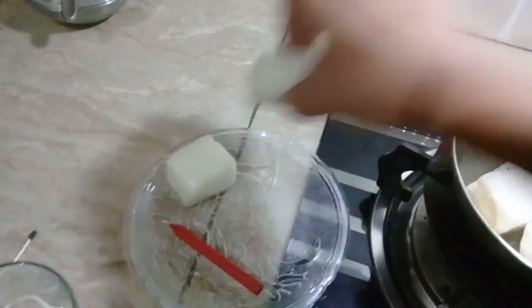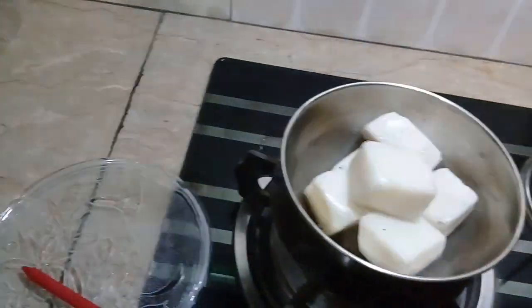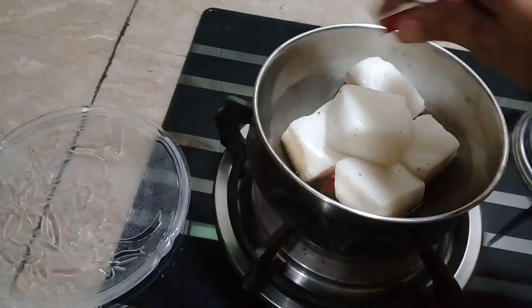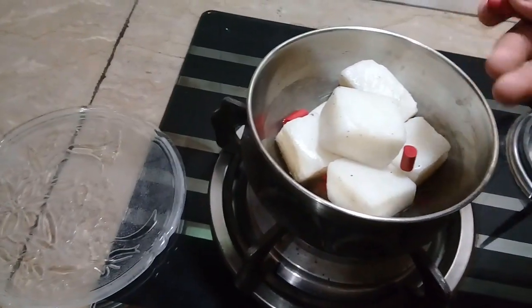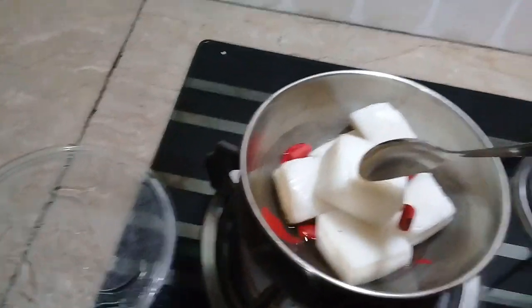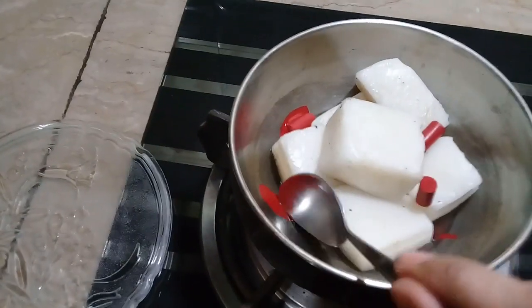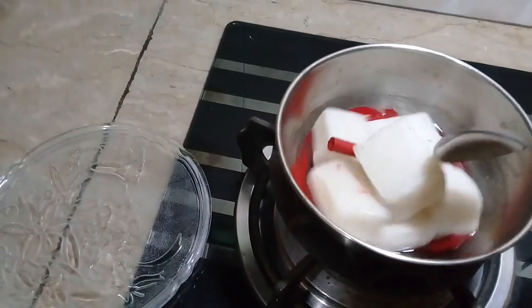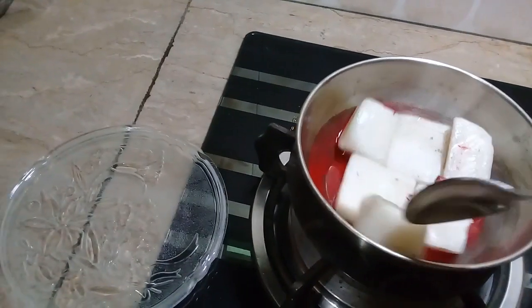Now we are going to melt the wax. We take the crayon and add color to the melted wax. We use a deep, dark color. The color starts to melt into the wax. This is the way the coloring is done — just let it melt in.